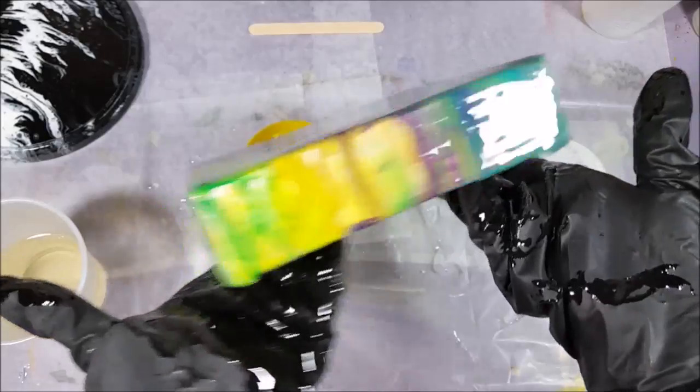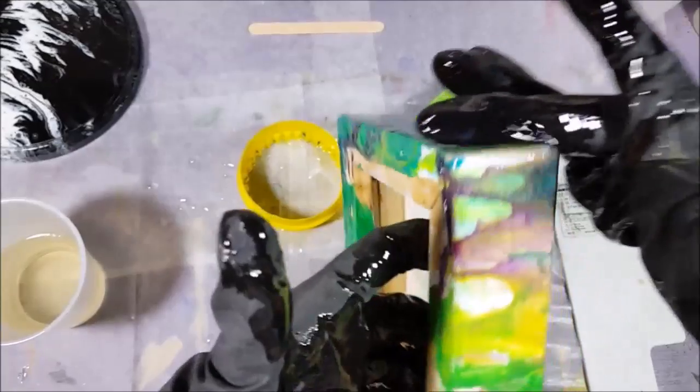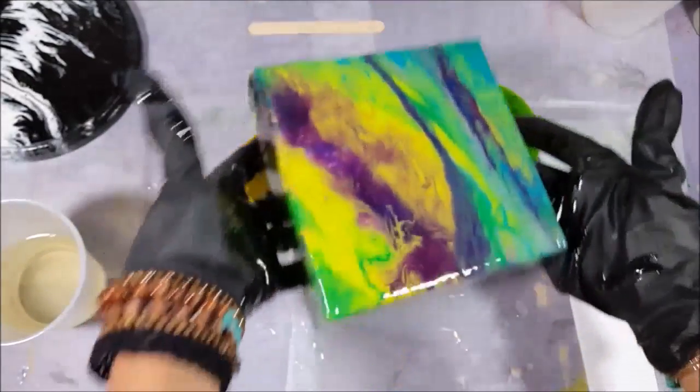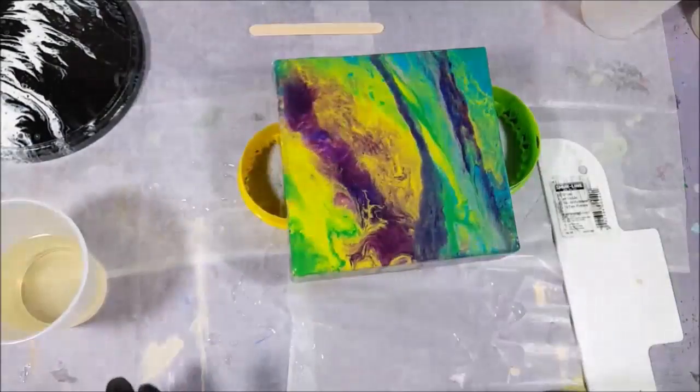This looks like it's going to level out nicely. It feels good with your fingers on this — can you imagine without gloves how sticky that would be? But it's so fun.